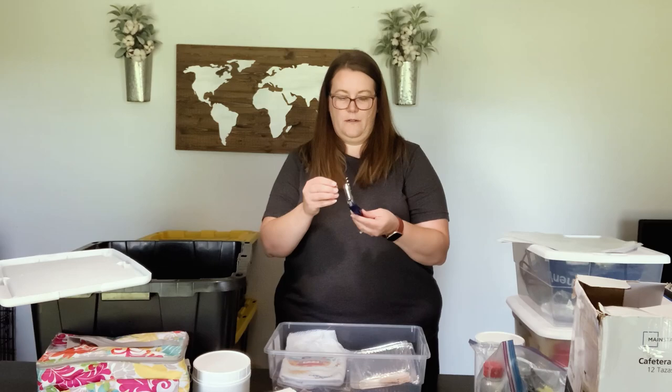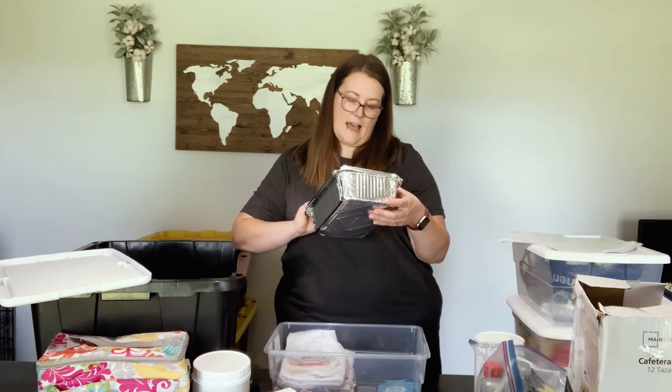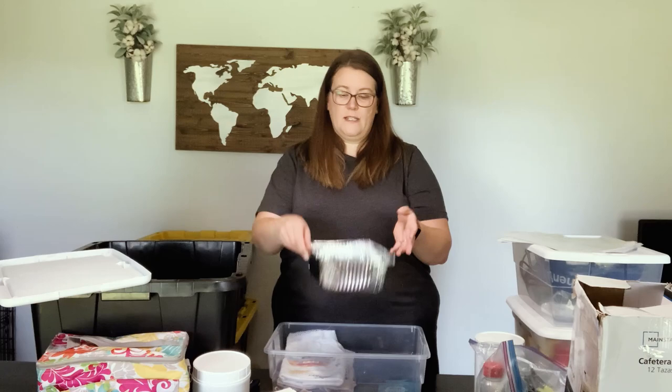I have a bottle opener and corkscrew just in case we need it. These little foil pans come in a three-pack — they are nine by six and I get them at Walmart. I use them for baked beans: just open the can, pour the beans in here, and set them on the Blackstone. We've also put rice in these — anything small that you don't really want to put directly on the Blackstone top, put in these, cover with foil, set it on there, and it cooks great.